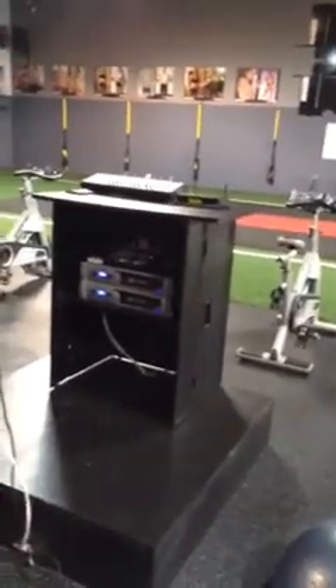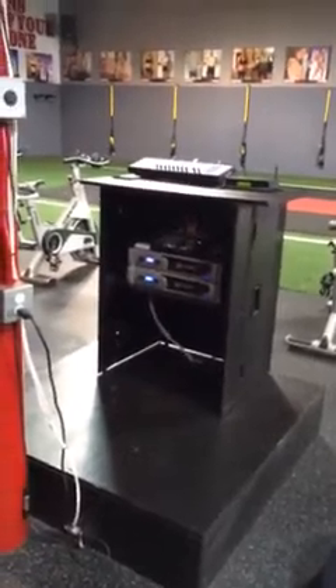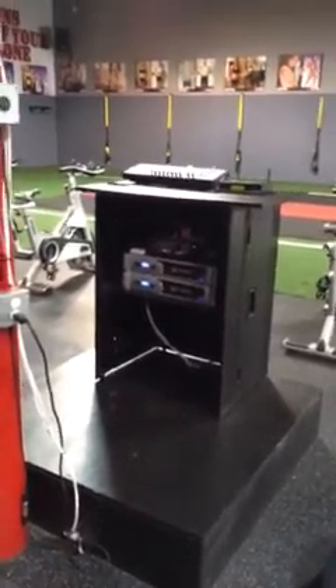Okay, super trainers. So I want to show you something on how to kind of operate this whole system. You guys shouldn't touch anything here. Please do not touch anything because it's going to take forever to find out, right? So here's what we got to do.